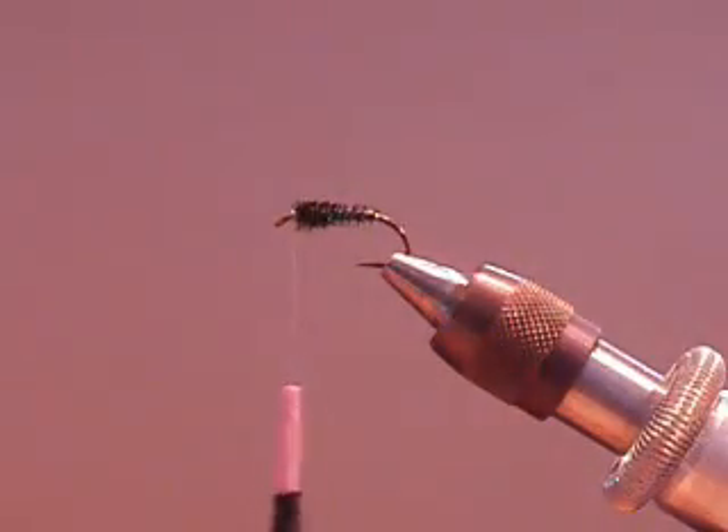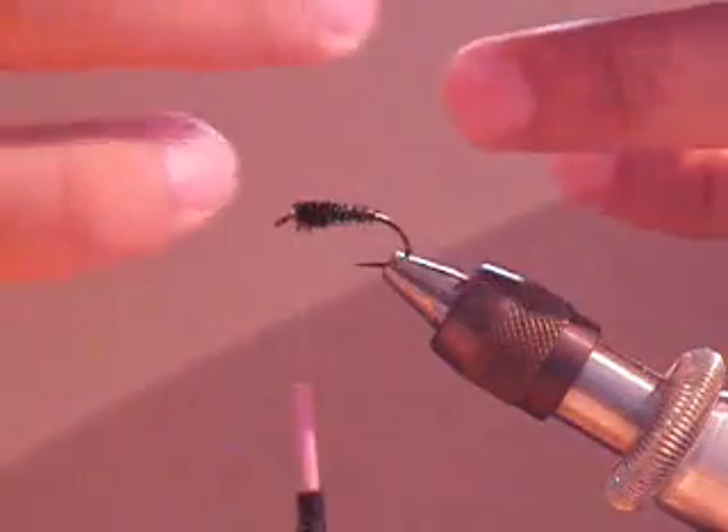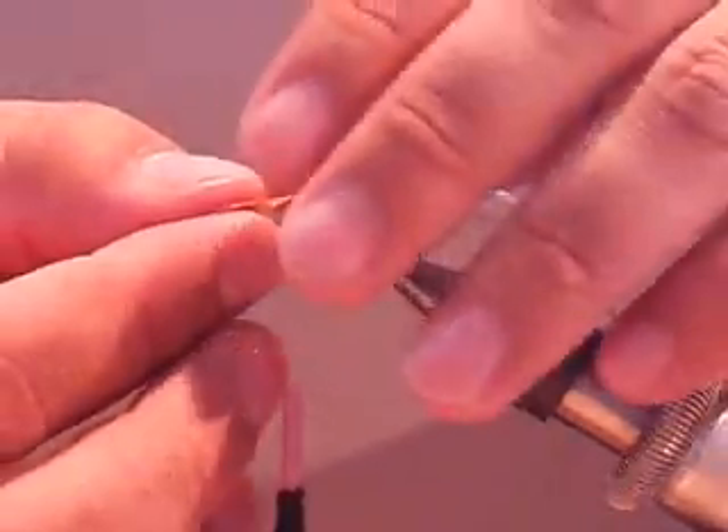Build somewhat of a head. Next you will take your partridge feather. Fold back the fibers. Cape it over with the tip in front.